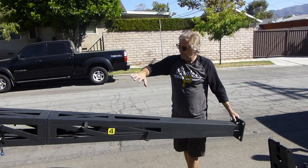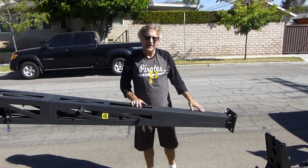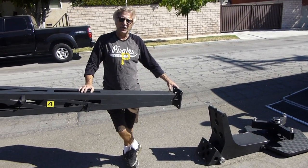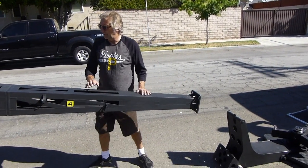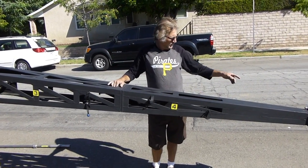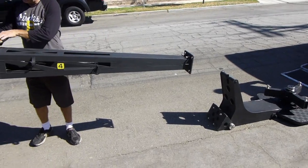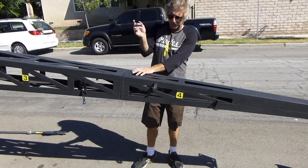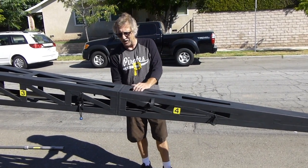You have your one, two, three, four section. That is the final piece you'd use to go rideable at 24 feet — that's the longest you can go rideable. If you wanted to go shorter, you could have the number four piece off and go one, two, three with the front end on — that's 20 feet. But the one, two, three, four configuration is the absolute longest rideable.